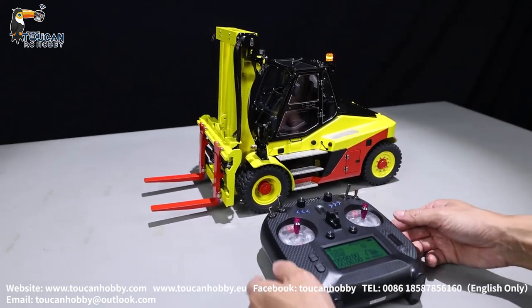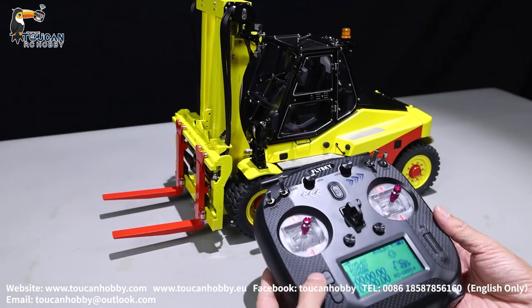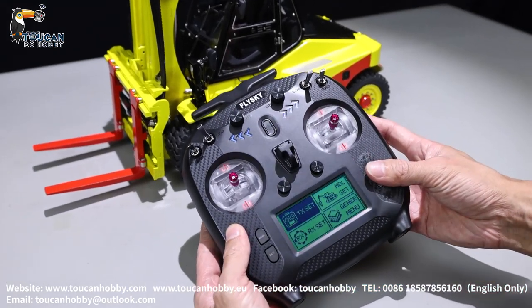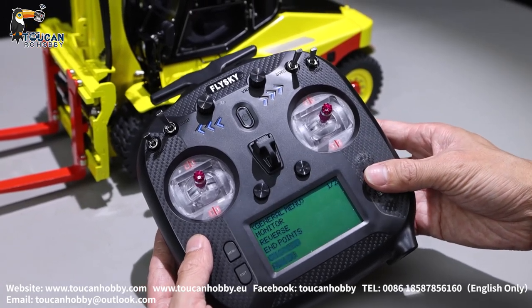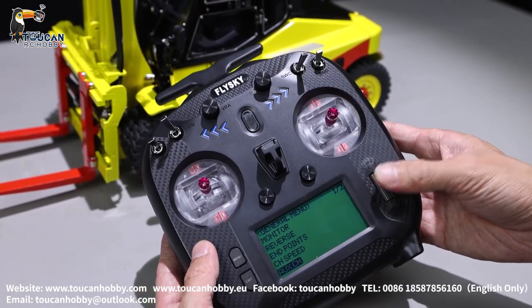So the radio settings, let's see. First, go to the manual and click on general manual. We first go to the auxiliary channel to see the functions.